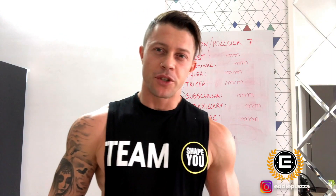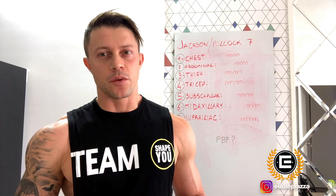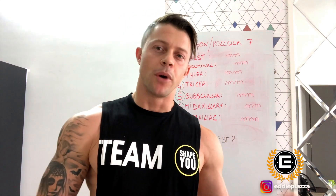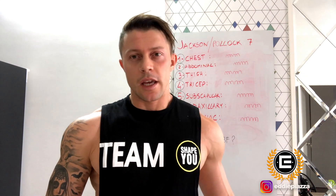Hello guys, welcome to my YouTube channel. Today I will show you how to calculate body fat in the most accurate way, which is using the skinfold caliper. We can use machines in every gym, but still the most accurate way, if we want to be sure about the body fat percentage, is using the caliper.